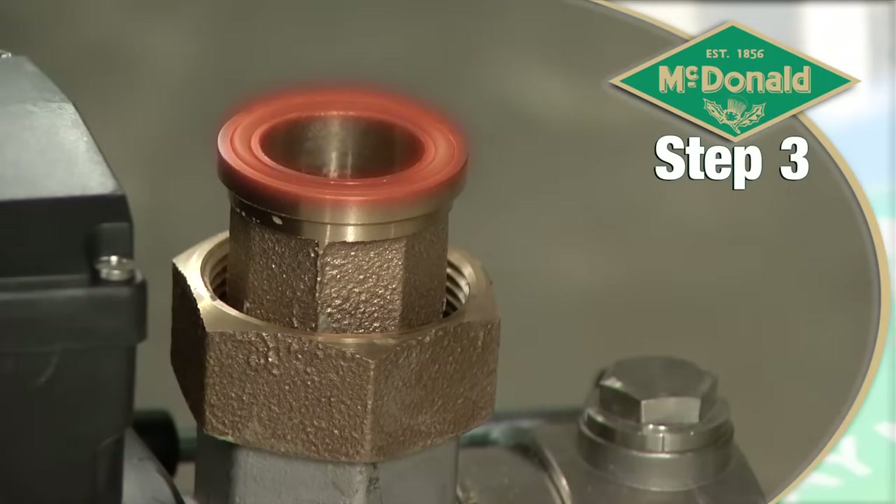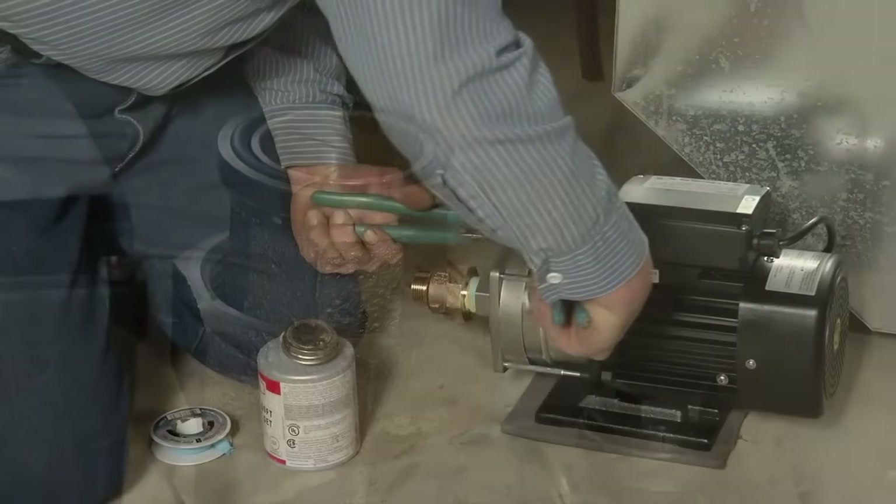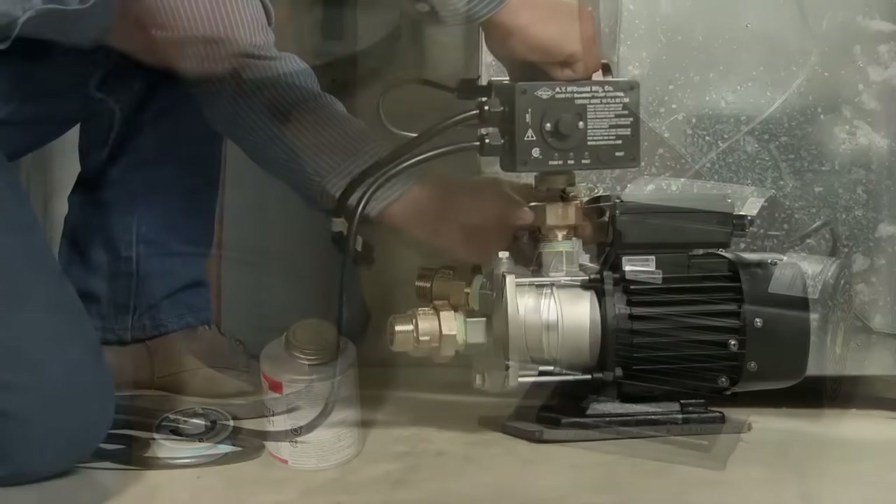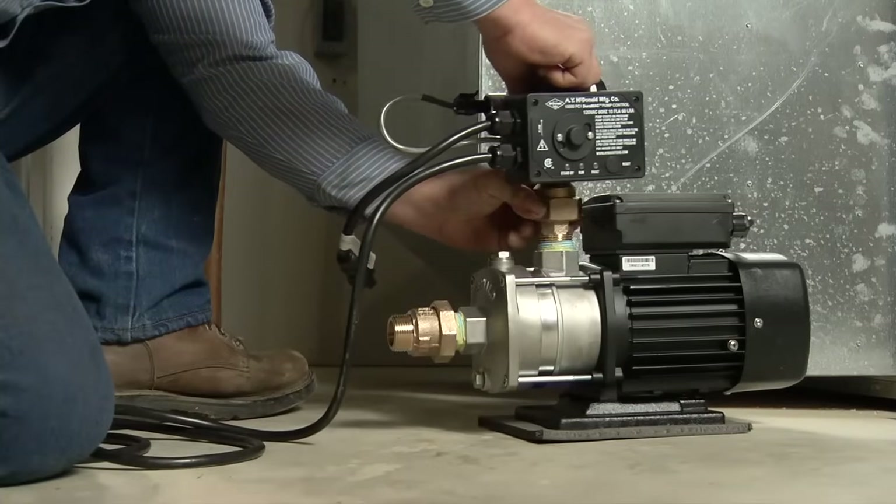Third, make sure the O-ring is attached to the groove on top of the tailpiece. Then tighten the union nut to the control T.